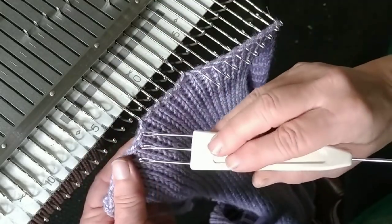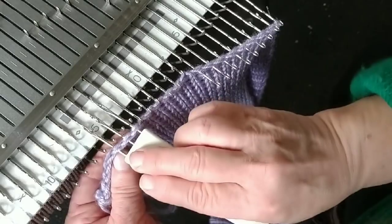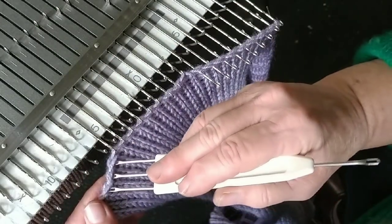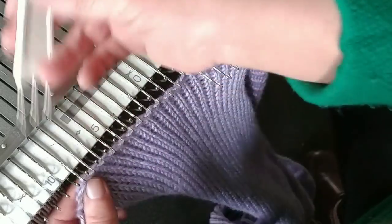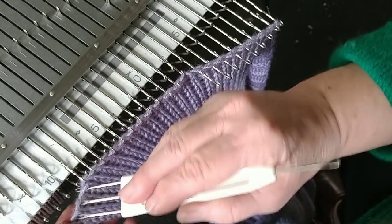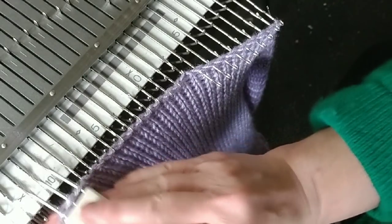Once I've done that, make sure you get every stitch — don't miss any. Then I will hang the front edge in the same manner, except that I'll be looking at the purl side of it. And that way the two right sides of the fabric will be facing one another.